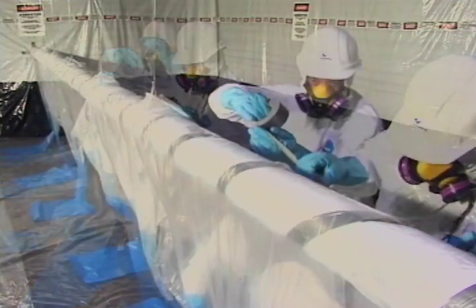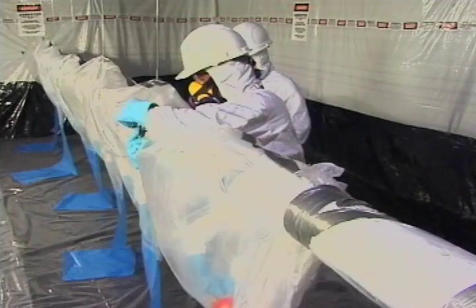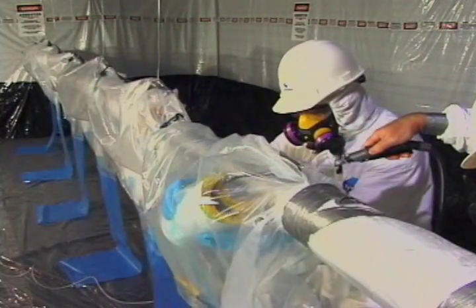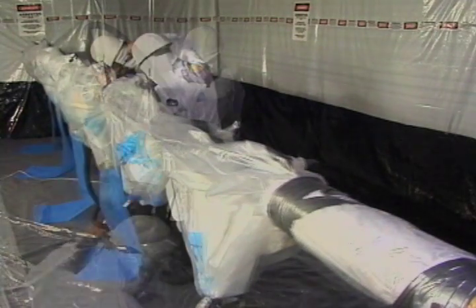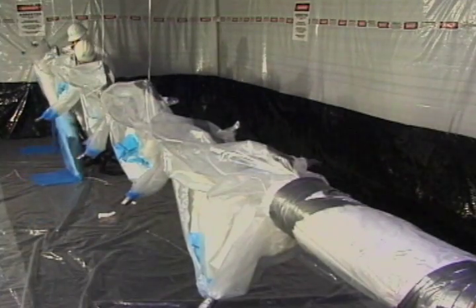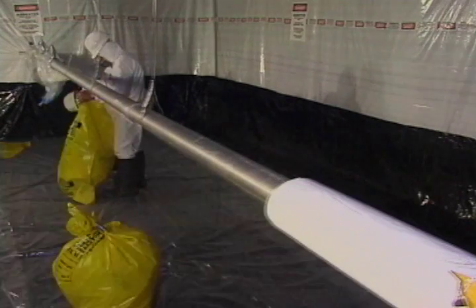The Avail glove bag is a portable, sealed, disposable work chamber that attaches directly to pipe. The glove bag acts as a mini-containment area and provides a barrier that isolates workers from asbestos exposure during abatement. Whether it is full-scale abatement or repair and maintenance activities, glove bags are the industry standard for removing asbestos from pipes.